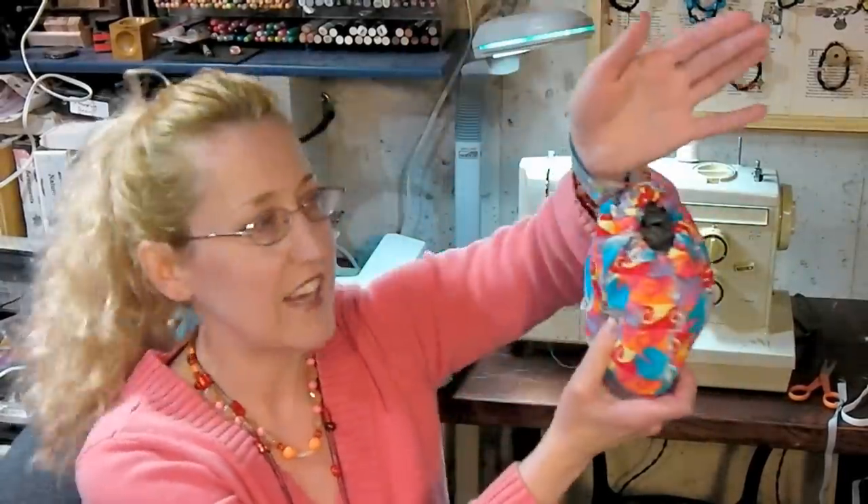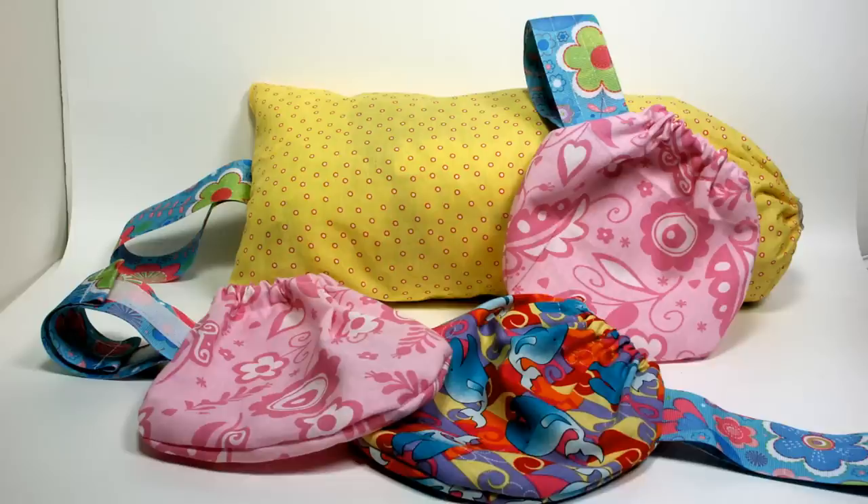Hey there! Lindsay here, the Frugal Crafter! You wonder what I'm wearing, what this fashionable accessory is? It is a cute little wristlet that I'm going to show you how to make today. We're going to do a sewing project — and look at this, it holds little bags!